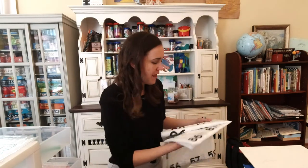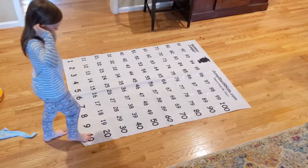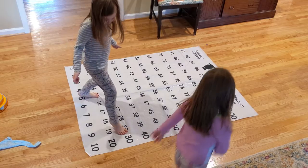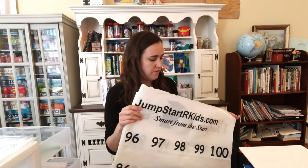This number jumper does not come with Right Start Math — it's a Jump Start Kids number jumper. You lay it out and the kids jump from number to number. It's excellent for skip counting and for getting kids moving during a long lesson. When my kindergartner was super antsy, I'd get this out and she'd jump from number to number, practicing counting to 100, counting by tens and fives. A good friend gave it to me and it's been really wonderful.